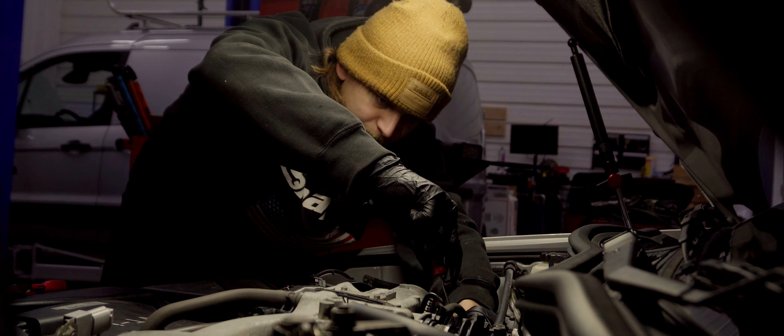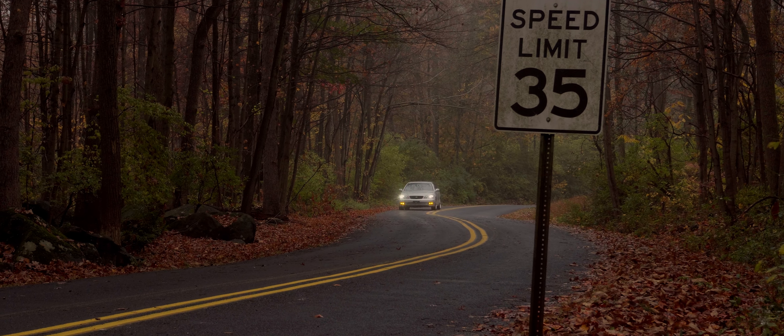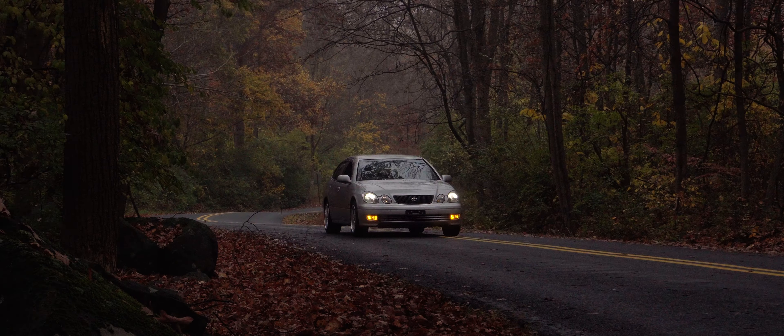While replacing the spark plugs, we also ended up replacing the valve cover gaskets because they were leaking oil onto the plugs. Be sure to vacuum up any debris before removing the spark plugs.